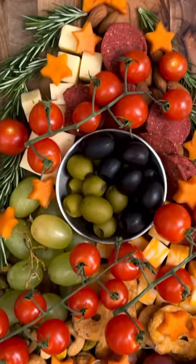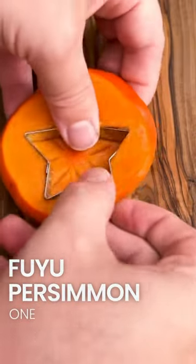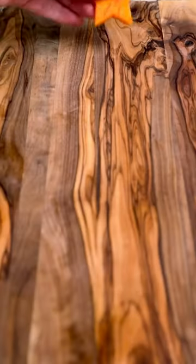Today we're building a Christmas tree cheese board and we're pairing it with a Pinot Noir based bubbly. Start by taking a slice of persimmon and cutting it into stars. You want one large star for the topper and small stars for the ornaments.